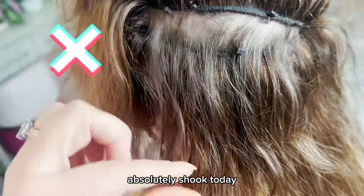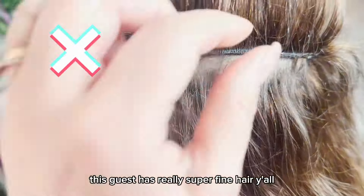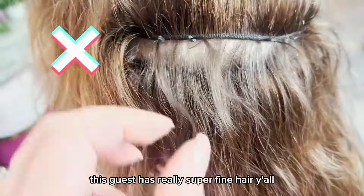Absolutely shook today. So this guest has really super fine hair.